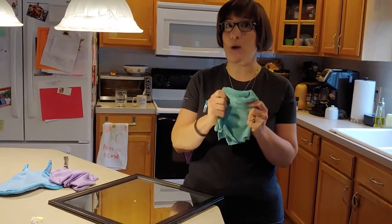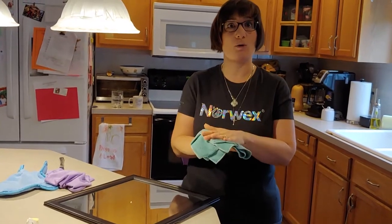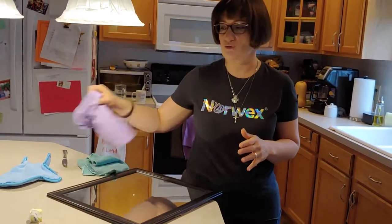You use the Enviro cloth wet whenever you want to clean anything or remove bacteria. You always use it wet. And then the window cloth you use dry.